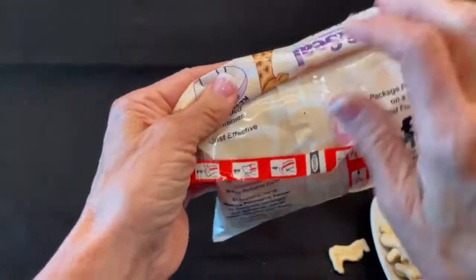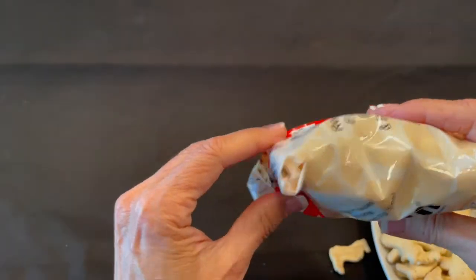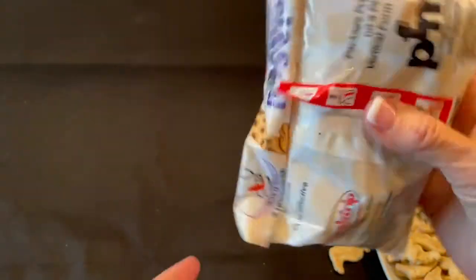The compact package size works well in the freezer, cabinet, or for on-the-go snacking, and signals the consumer it's time to buy more!